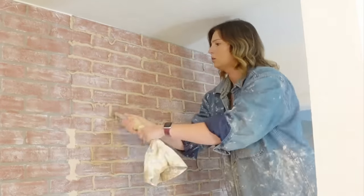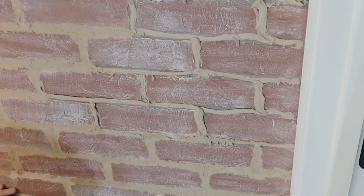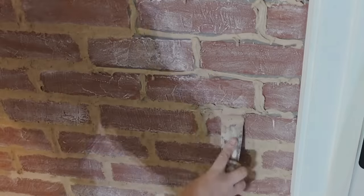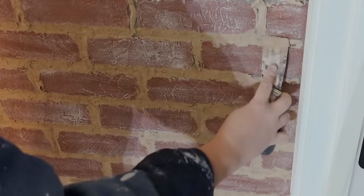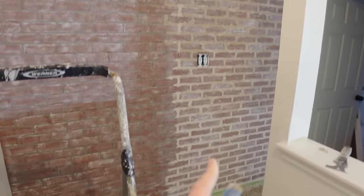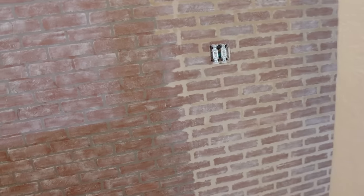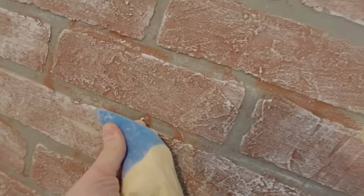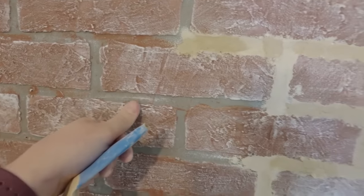After I added all of the grout between the bricks, I let it sit for a little while so it would harden a bit. Then I took my putty knife and just pushed it down so it would flatten out and completely cover all of the gray that came with the wall panels — and this did a really good job of hiding all of that. Doing just this one section took forever, so I'm going to try a new technique: I think I need to trim the grout bag tip to be wider so it fills the cracks more and I don't have to push it down as much.